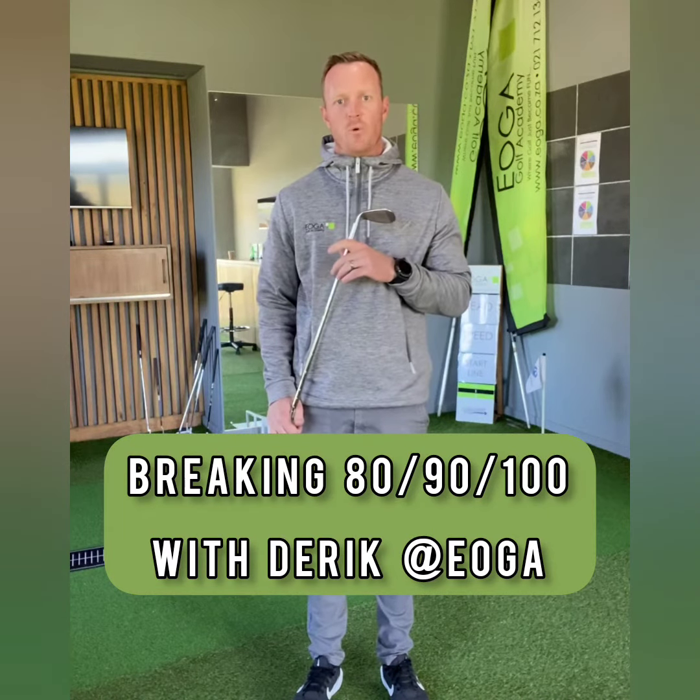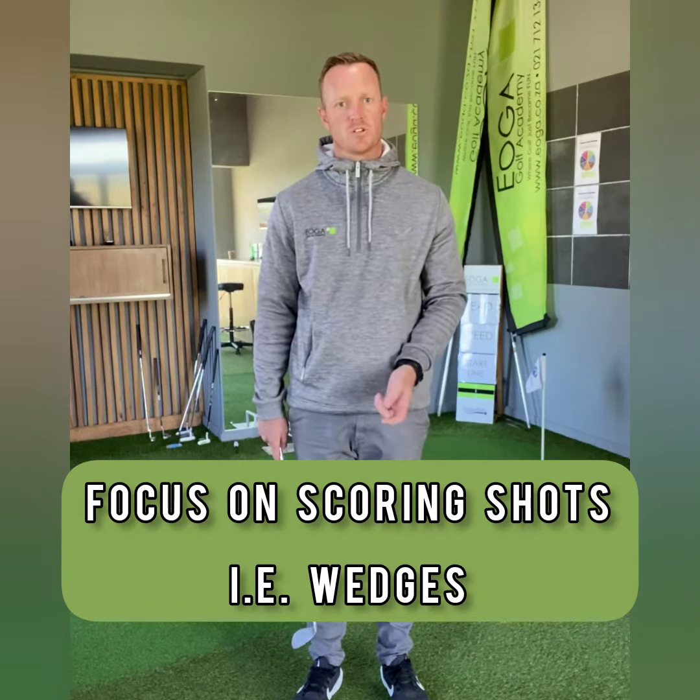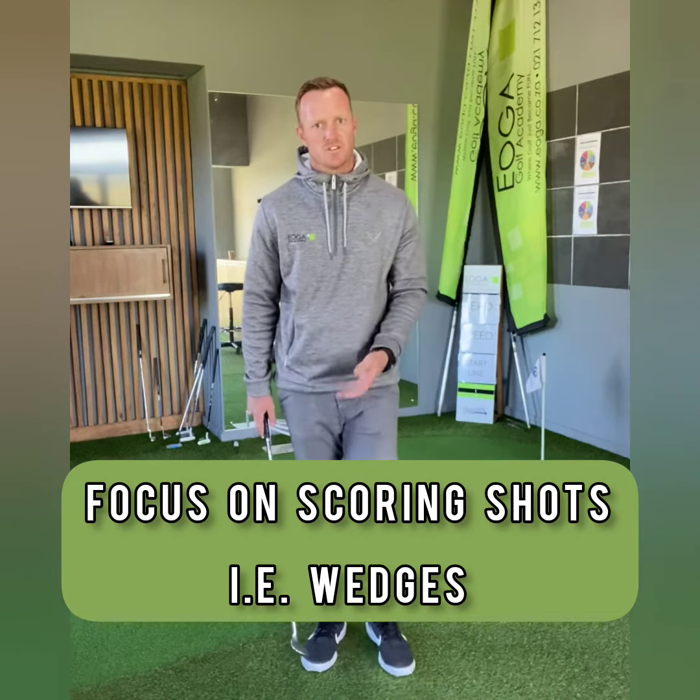Today we're going to continue with our breaking series. Whether you're trying to break 100, 90, 80, or just your personal best score, you really have to focus on the scoring shots. Today's focus is on distance control.